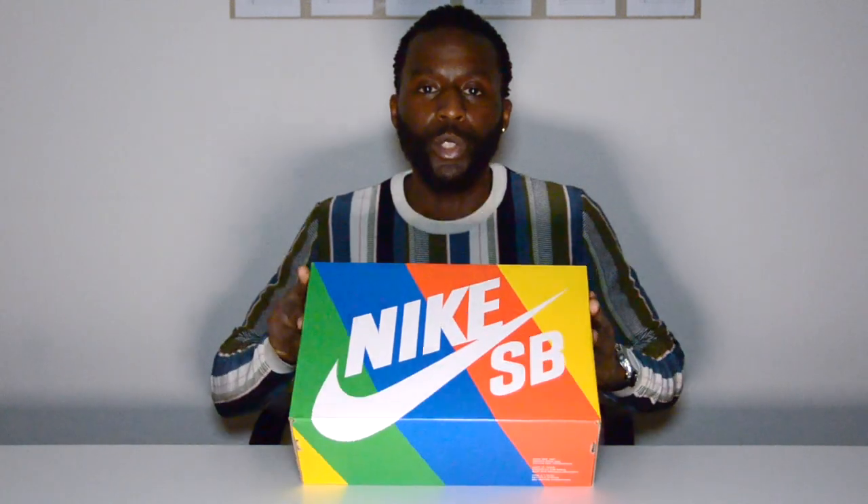This is the Nike SB Dunk Travis Scott — this is Travis Scott's first SB shoe. He's done a lot of collaborations with Nike, but this is his first SB. SB stands for skateboarding, Nike skateboarding. I paid retail for this shoe — $115 — and in this video I'm also going to give you some tips on how to get shoes like this, because there's always a chance. You don't have to use bots or sign up a hundred times.